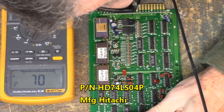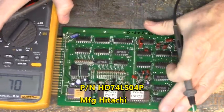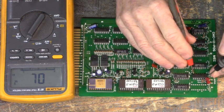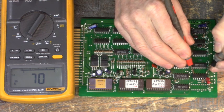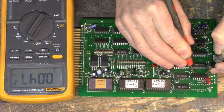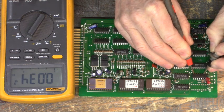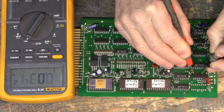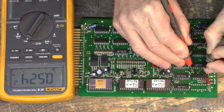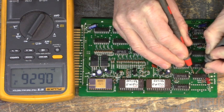And that's a HD74LS04P — it's a hex inverter. Let's see if that's shorted. In the picture here, pin 7 is ground and pin 1 goes to edge connector pin 25. Now look at that — 0.046, that's shorted. This IC is bad. Pin 2 is shorted, pin 3 is shorted, pin 4 is shorted. Pin 5 is good, pin 6 is good.